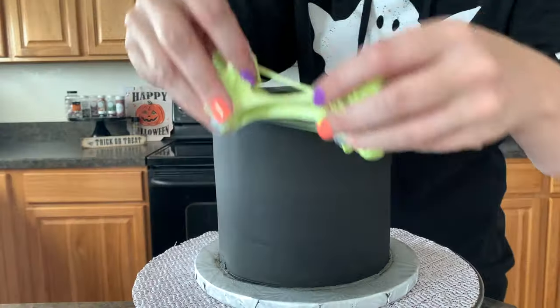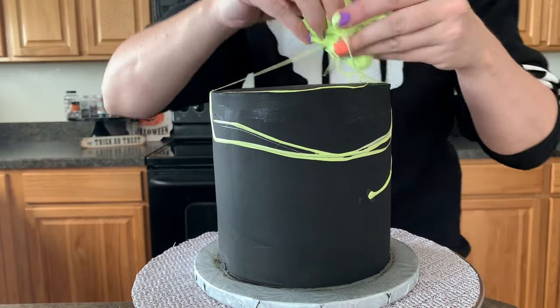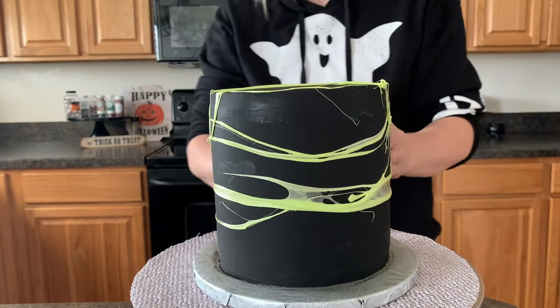Now we are gonna put it on our cake. Put your cake in front of you. Make sure it's chilled — I just brought this cake out of the freezer. Now I'm just gonna pull this marshmallow apart and just pull it all over the cake — on the tops, around, in the back, everywhere. Just pull that marshmallow all around this cake.